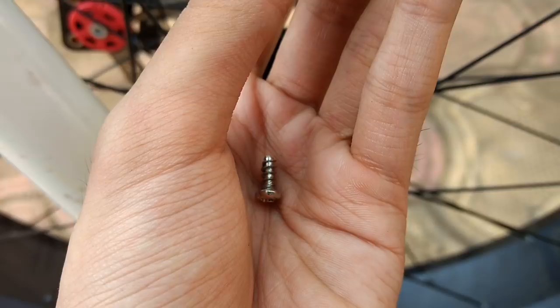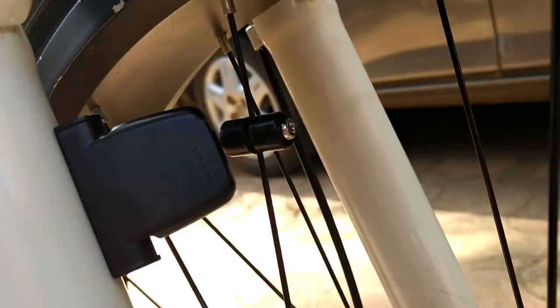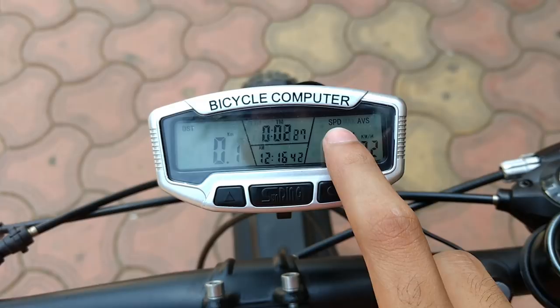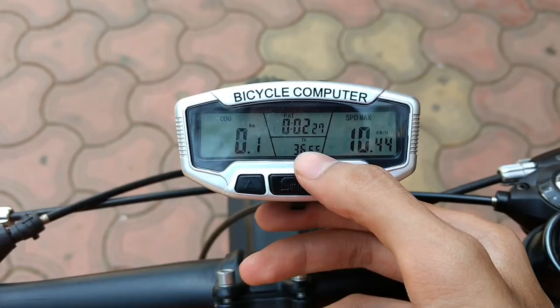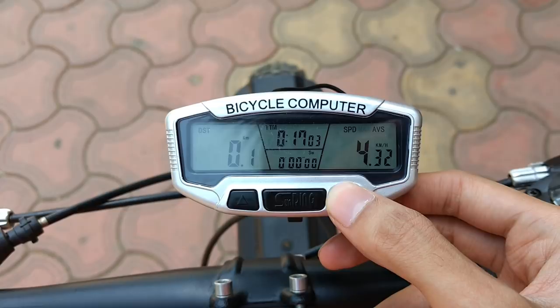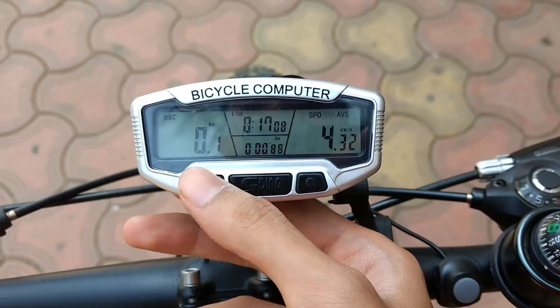There is a magnet here which I will place and tighten the inner screw. It should be aligned both vertically and horizontally so that during rotation there is no movement. The sensor must be kept 1–5 mm from the magnet. Now you can see the speed, average speed on the display. Changing modes: trip, then Odo — in Odo mode you can see the current temperature. There is also a stopwatch feature accessible from this button.